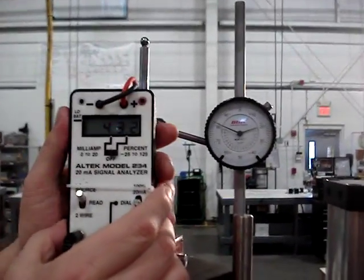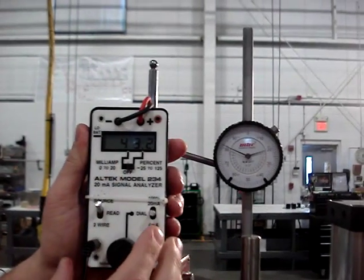Here we have our 4 to 20 milliamp control signal. This is in percent of span — zero to 100.